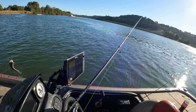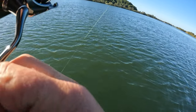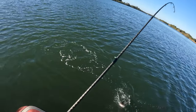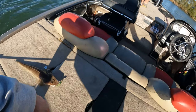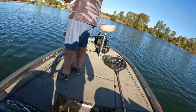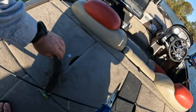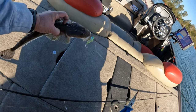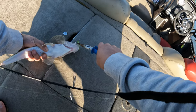Caught him again. Just doing that drift and here we go - we just found a bit of bait down there. Just vibing the bottom. It pays just to find some bait in deeper water and just vibe that bottom and you'll find the fish.